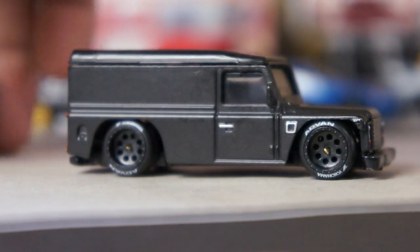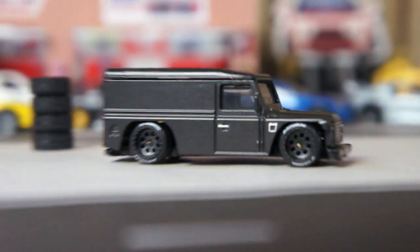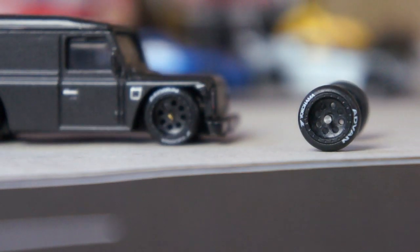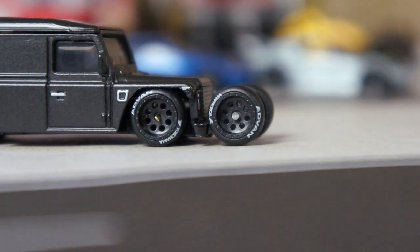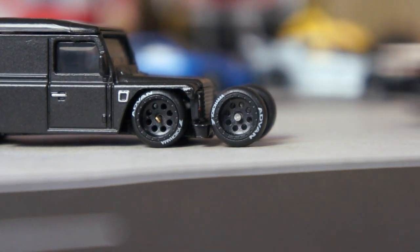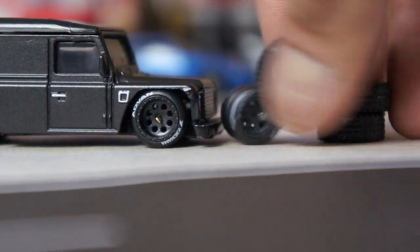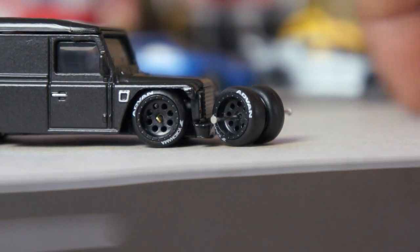So yeah, these were the wheels that I took — these are the ones I'm here to show you — the same wheels that I used there. Those wheels came from this casting — the Hummer — and these are the tires I took from it. I just went ahead and used another set of tires that I had. Anywho, what do you guys think?